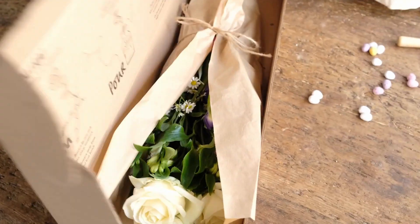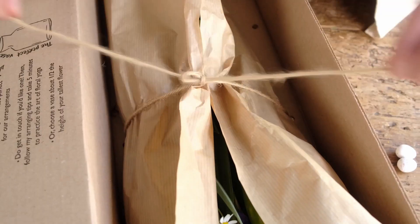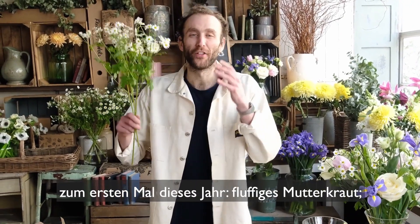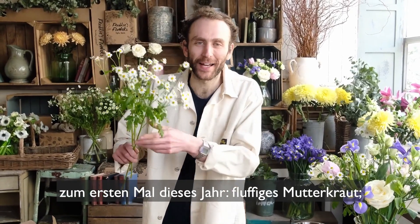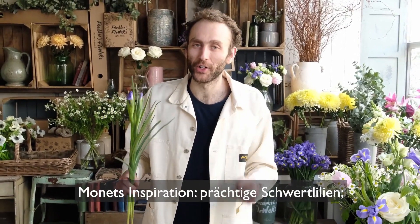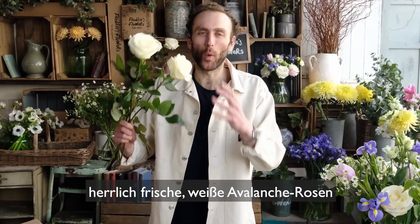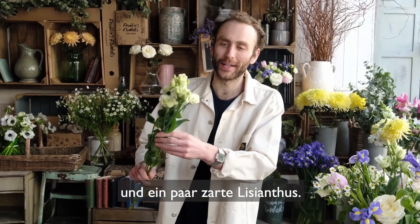Let's see what we've got. Some beautiful tulips grown in Lincolnshire. For the first time this year, some frothy tannacetum. Monet's inspiration, some beautiful irises, some very long-lasting alstroemeria, some wonderful fresh white avalanche roses, and some delicate lisianthus.